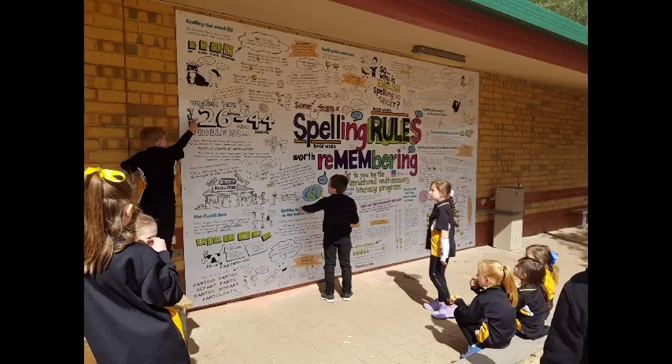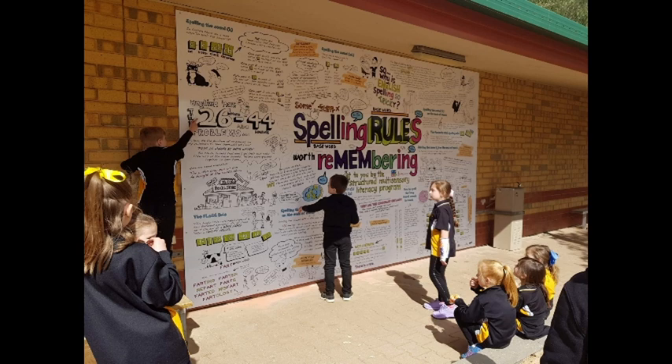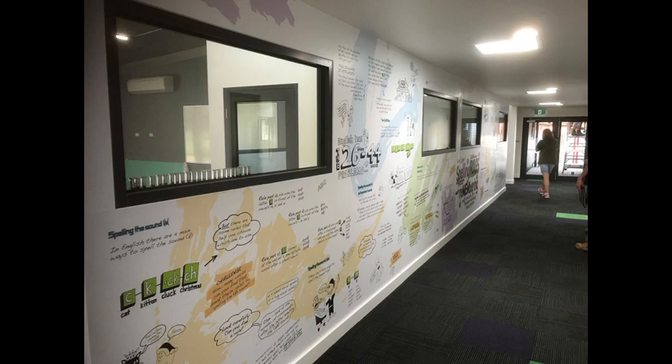That's a quick look at what my spelling rules infographic can look like in a school. It's best as a large display that kids and teachers can refer to. I sell those posters from A1 size up to A0, and schools have used them on wall space as a teaching tool.